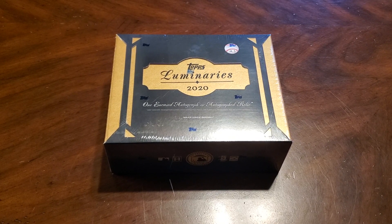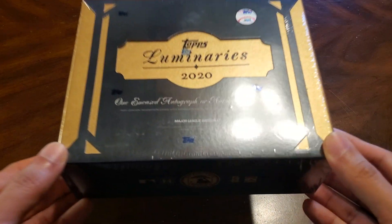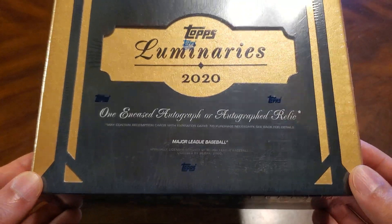Hello everyone, welcome back to the channel. I've got a quick break here of 2020 Topps Luminaries. There is one encased autographed or relic in each box here.